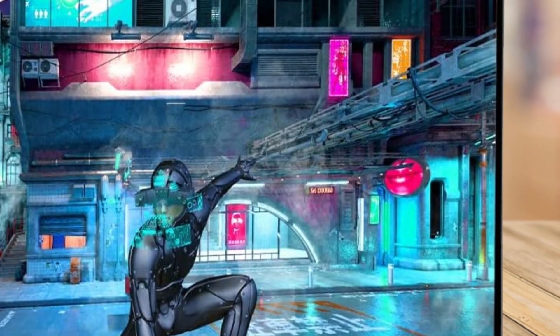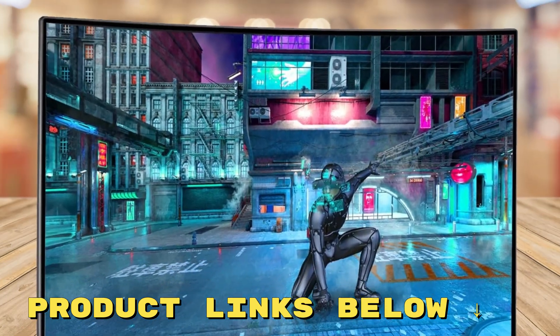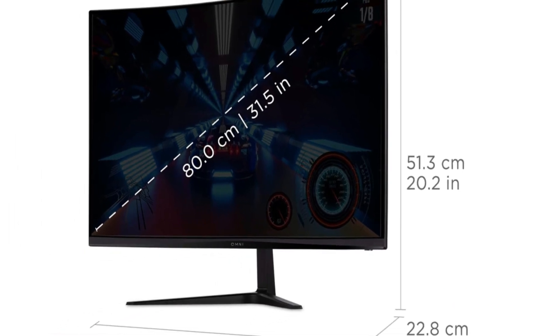Ready to transform your gaming or productivity setup? Check out the link in the description to get this incredible monitor at a great price. Don't miss out on elevating your visual experience.